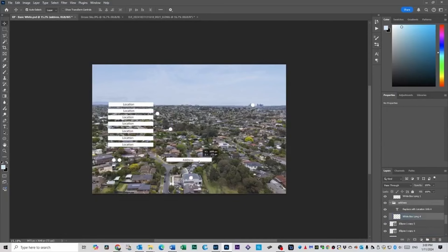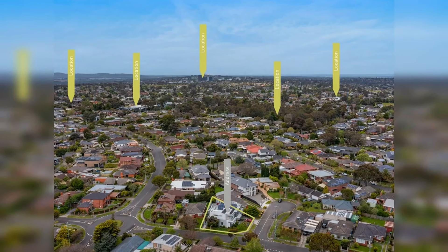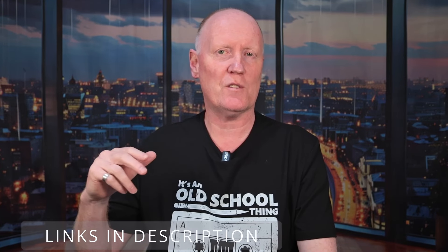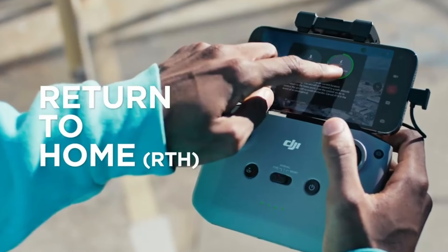If you're planning on using either of these drones for real estate photography and you need help with photo editing, I've created a free template that will save you a lot of time. I've also created 11 different templates plus some Lightroom presets and a Photoshop brush — all links are in the description. Number five is obstacle avoidance and Return to Home. Neither of these drones has obstacle avoidance, but they both offer Return to Home (RTH), which brings the drone back to the launch point if you need it — a must-have feature as far as I'm concerned.